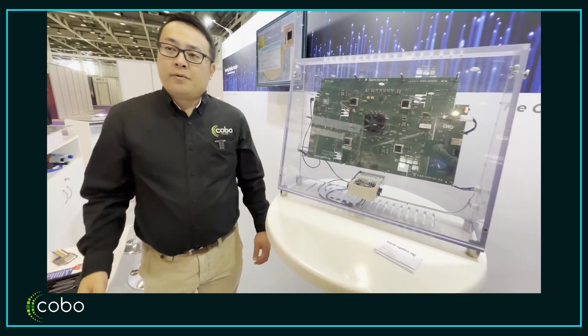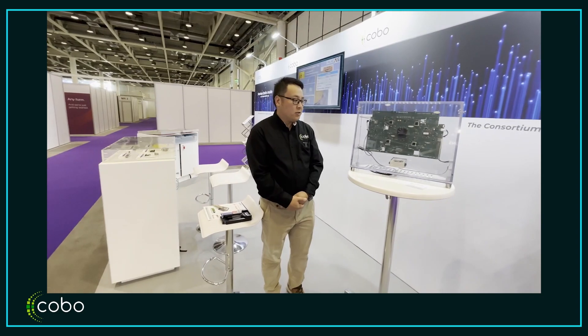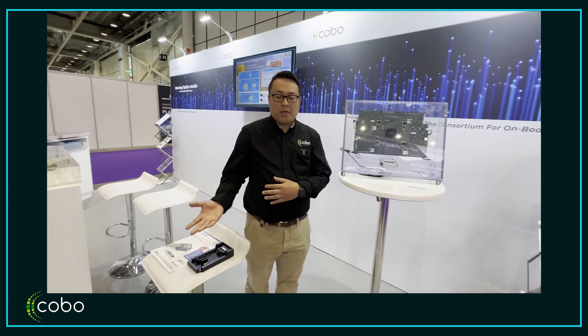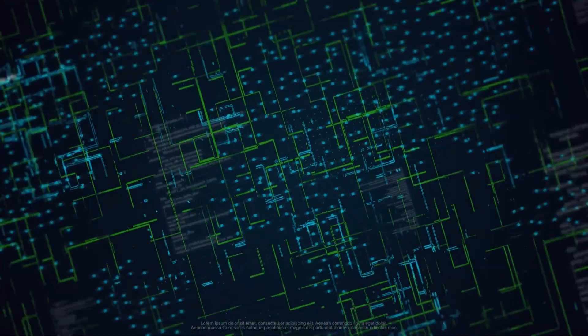We are here at ECOC 2022 and lots of COBO members are demonstrating their own products for co-packed optics and multi-mode waveguide interconnect systems. Thank you very much.